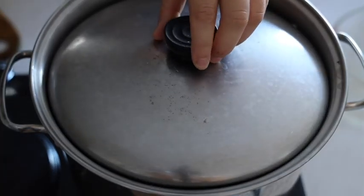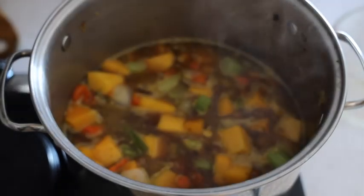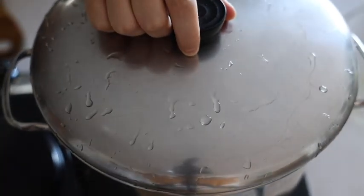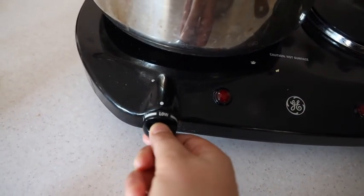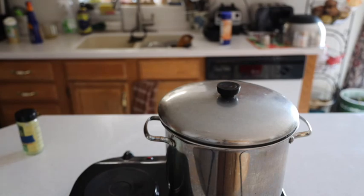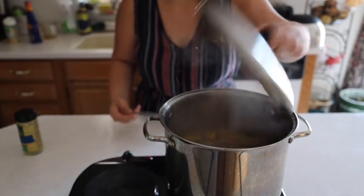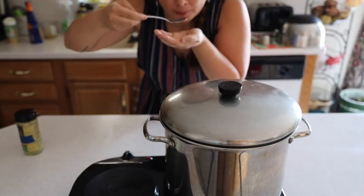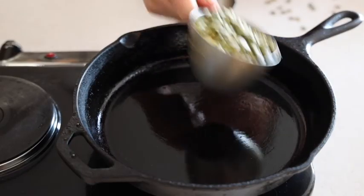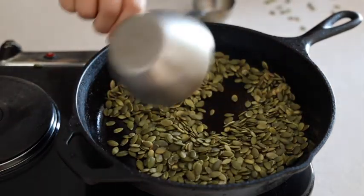When the soup comes to a boil, you're going to put the lid on — I grabbed the wrong one at first — then turn the heat down to low and cook this for about 30 minutes. Really important here: taste your broth before you blend your soup. All the flavor is in the broth, so if the flavors are not quite correct you can still fix it before you blend it.